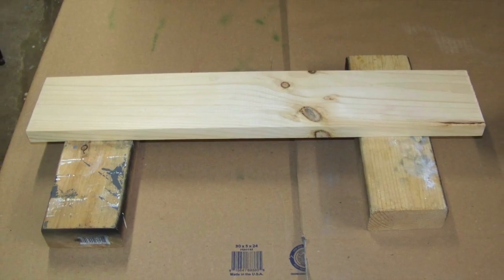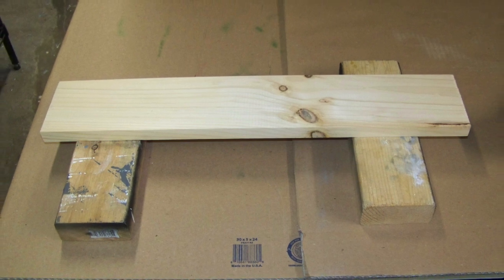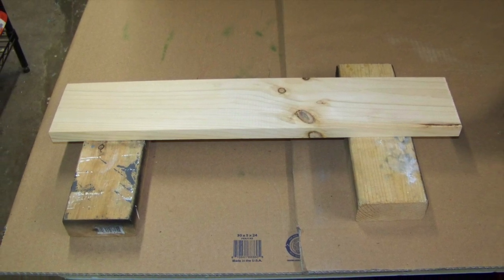The Daisy BB gun rack must be disassembled before finishing. I also lightly sanded all pieces with a fine grit sandpaper and then cleaned them with a damp cloth.